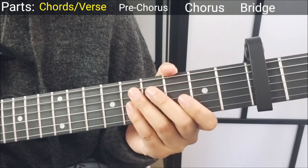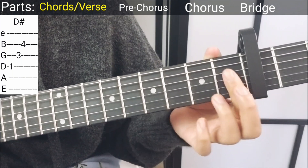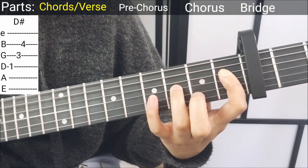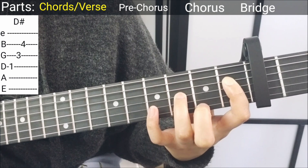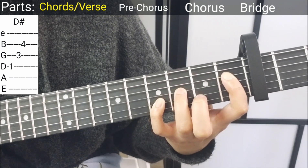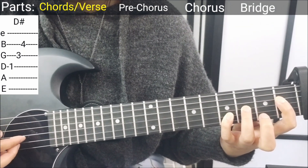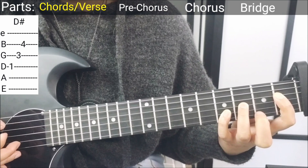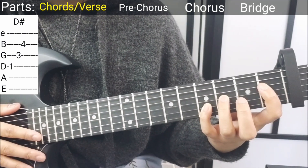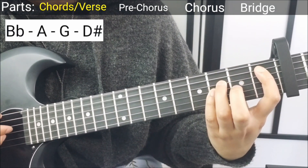Next up, I also don't know what this chord is called but the root note is D sharp, so I'm just gonna call it that. Put your pointer finger on the first fret D string, ring finger on the third fret G string. It's the same plucking pattern again — pluck down on the root note which is the D string, and then pluck the G string and then the B string. You'll play those four chords four times for the verses. I'll play everything first slowly.